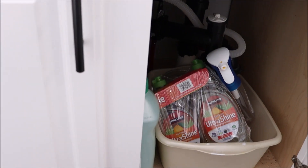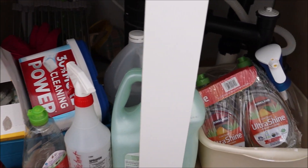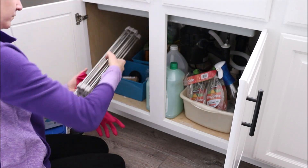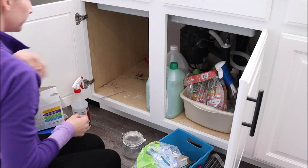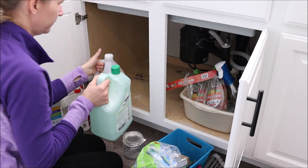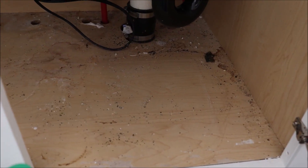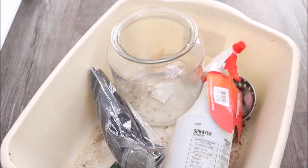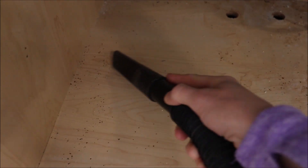Hey friends, welcome back to my channel. Today's project is organizing this disastrous under-sink mess. I've been putting it off for a while because I wasn't sure how I wanted to organize it, but I finally made my decision. I'm taking everything out from underneath the sink — as you can see it looks absolutely awful. All this black powder is from when we redid our plumbing and had to cut into the pipes. I'll take my shop vac and vacuum it all up before wiping it out with a rag and spray cleaner.